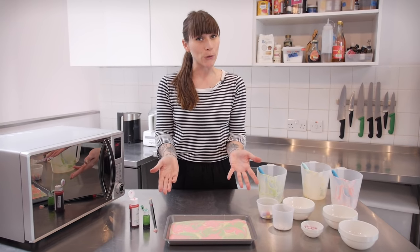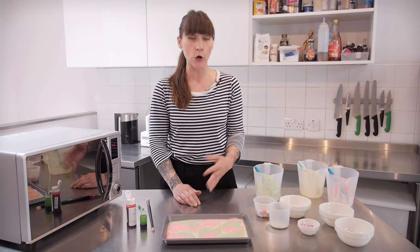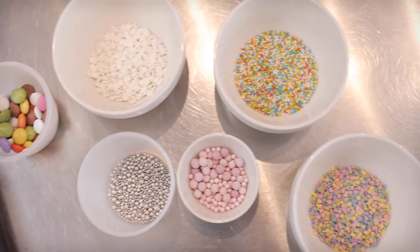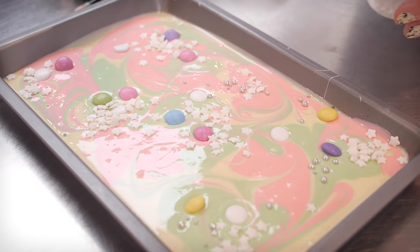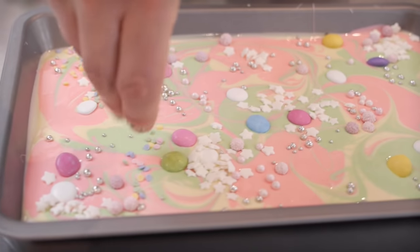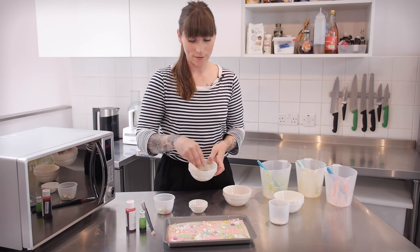Now we could stop there — it looks pretty cool as it is — but I think it could get even better. The secret to really cool magical bark is the toppings. I have loads of different ones; the more the merrier. I've got different sizes and different colours, so I'm just going to start sprinkling a few on. In the style of Katherine Sabbath, I'm doing random bursts of sprinkles rather than making it even all the way over the top — I think it looks a lot more interesting. And that looks amazing!